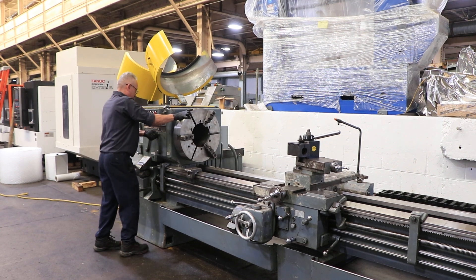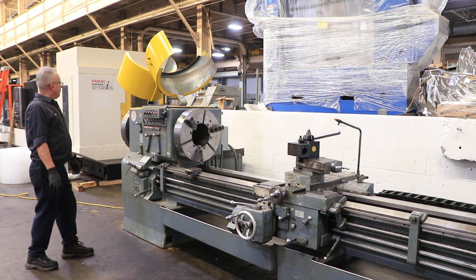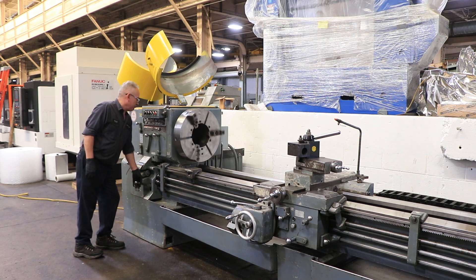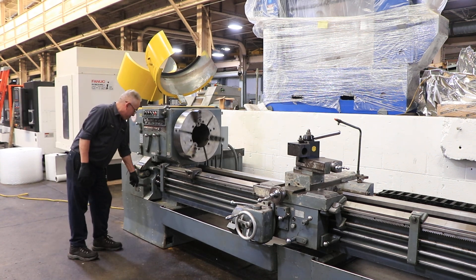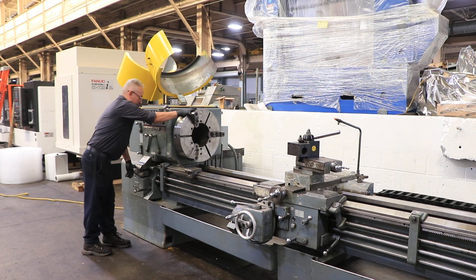The machine also has two steady rests. It also has a large Dorian tool post, quick change, model SDN50DA.